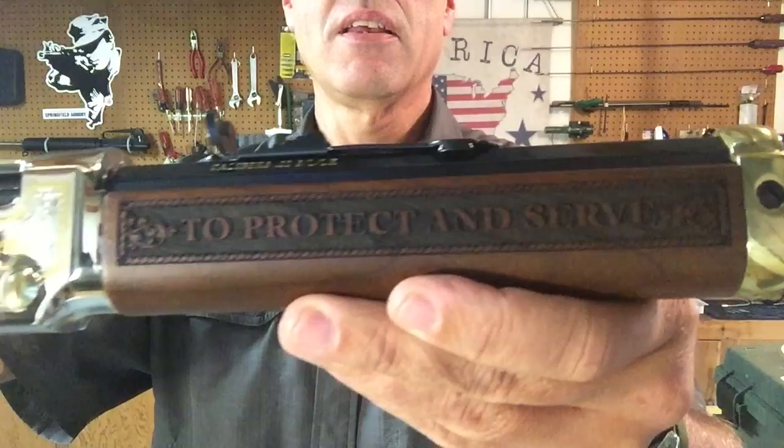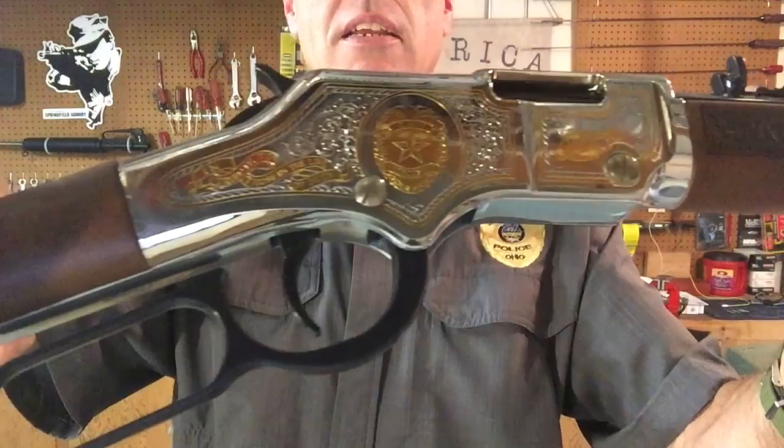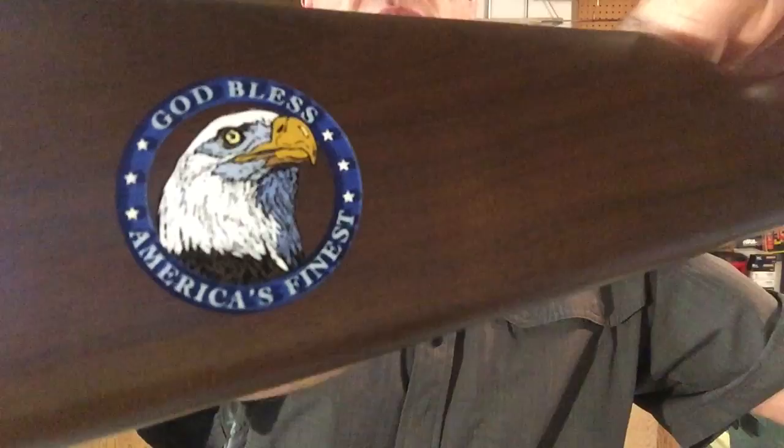This is obviously the right hand side of the rifle that I'm showing you, with the engraving and the 24 karat gold plating. You can see this beautiful finish on the wood, and also the emblem at the rear of the stock.